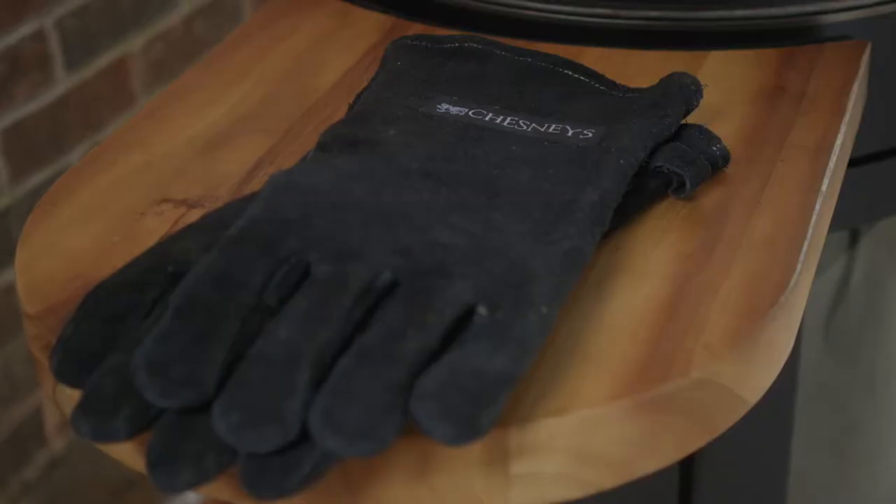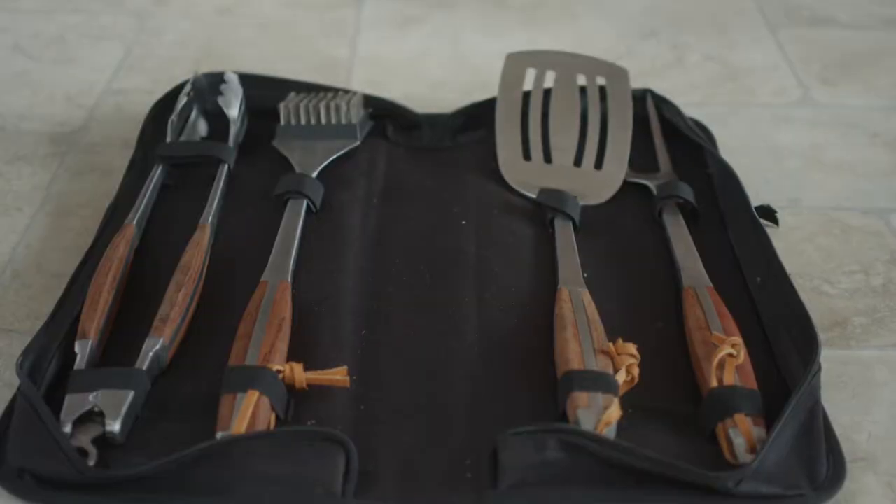First of all, we advise you to use protective gloves whenever you are using your appliance. We also advise you to have the right tools to hand.